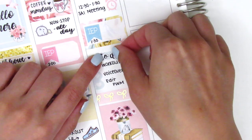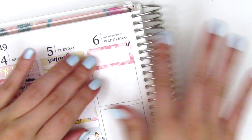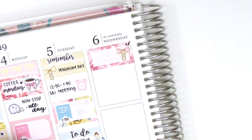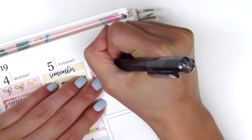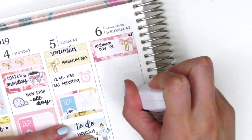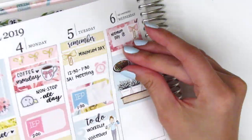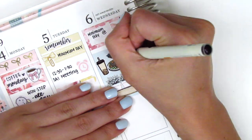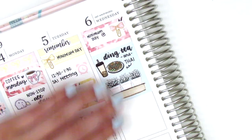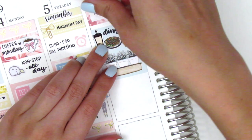Before moving to Wednesday I decided to put down a to-do script sticker over the header just because the color is so pastel that the original text was kind of hard to see. On Wednesday I started with a third box and again put down a bow from Sticky Fingers Co to mark minimum day. Next I put down this full box with the succulents shelf, and on Wednesday I decided to treat myself to lunch — I got some Thai food takeout and also picked up some boba. Both of those stickers are from Hazel Sticker.